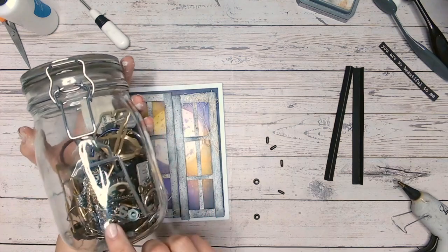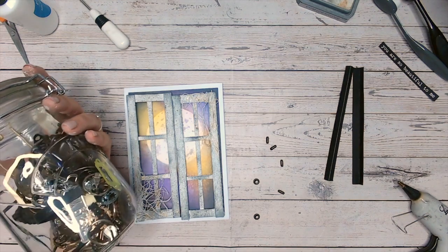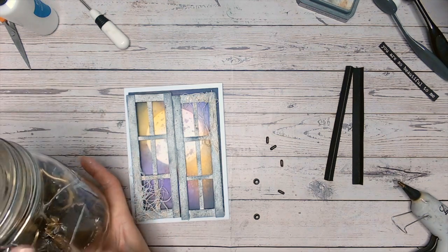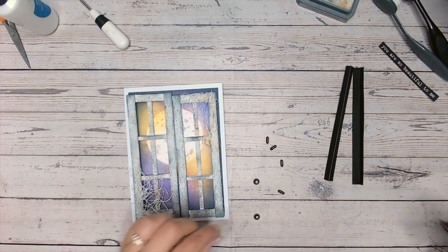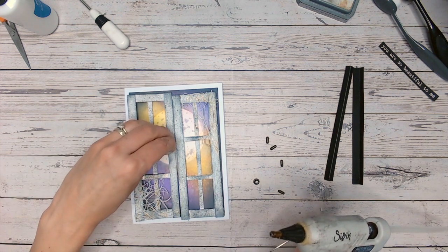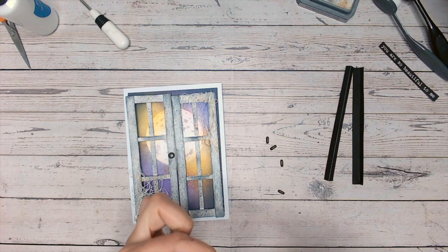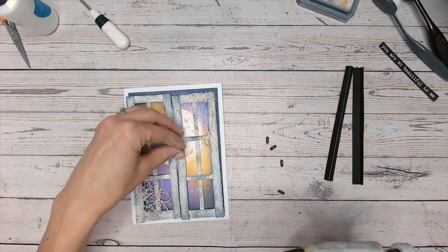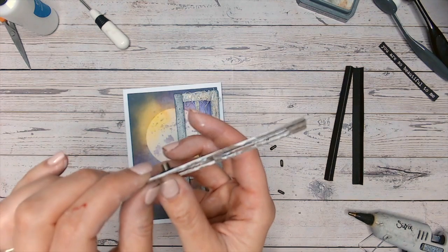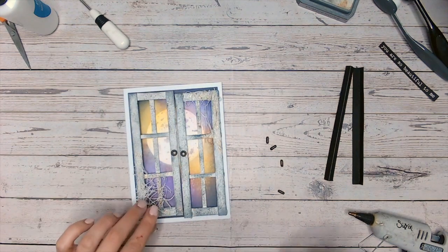Now I've decided to pull out my jar of metal ephemera and embellishments — things I've been collecting for years. There are zips, little metal cogs, book rings, bottle tops. Some things are bought embellishments, some are just things I've found around the house, at car boots, even at haberdasheries. I've got some metal eyelets and I'm actually going to put these upside down onto the door frame. When you have them upside down, you kind of get an uneven edge, which makes them a little more rustic. I thought they'd look quite cool as doorknobs.